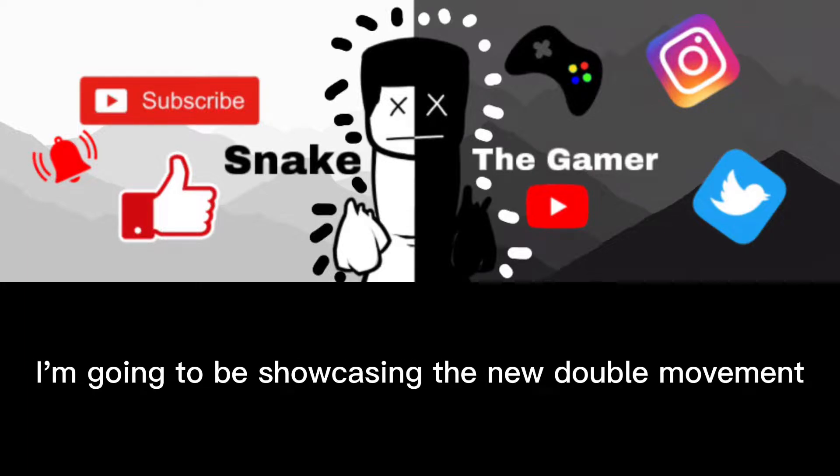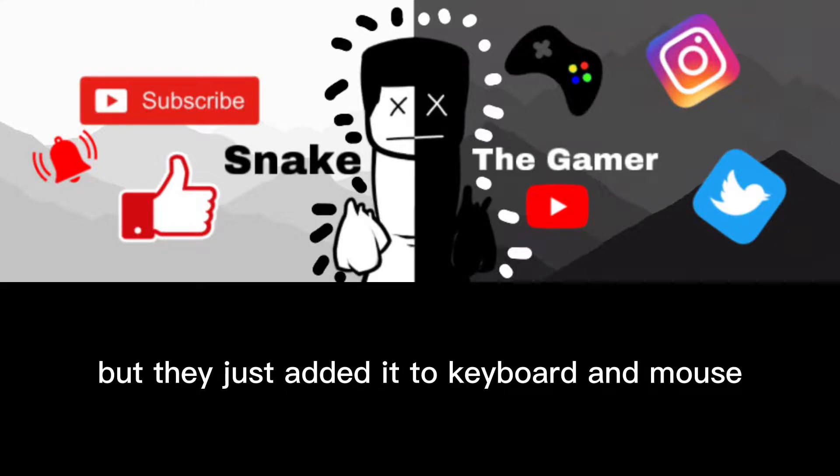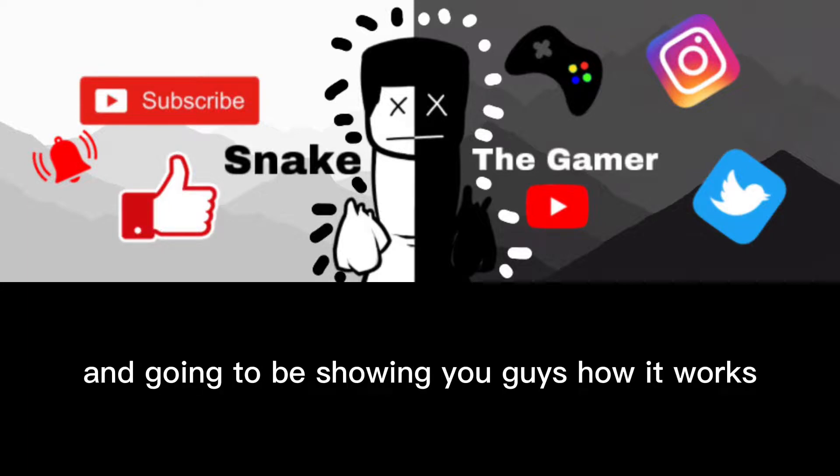But in today's video, I'm going to be showcasing the new double movement on keyboard and mouse. You have it on controller, but they just added it to keyboard and mouse, and I'm going to be showing you guys how it works. Let's get into it.